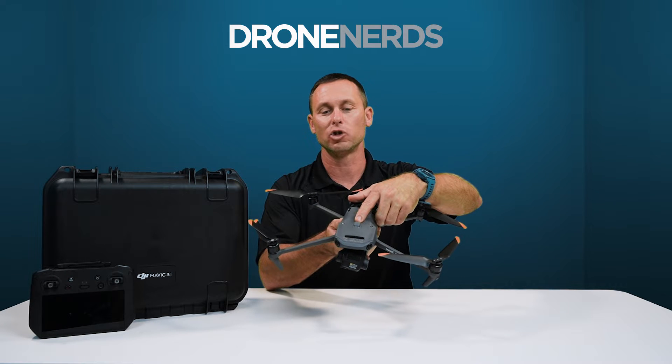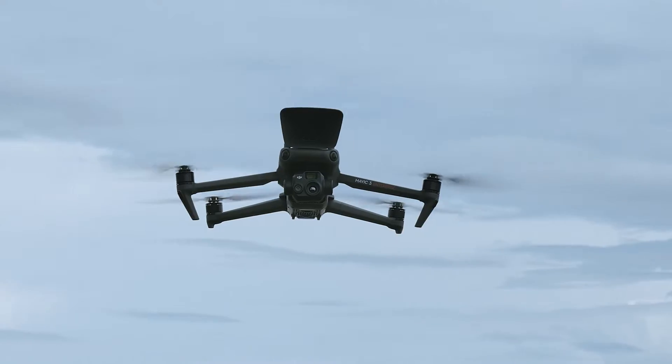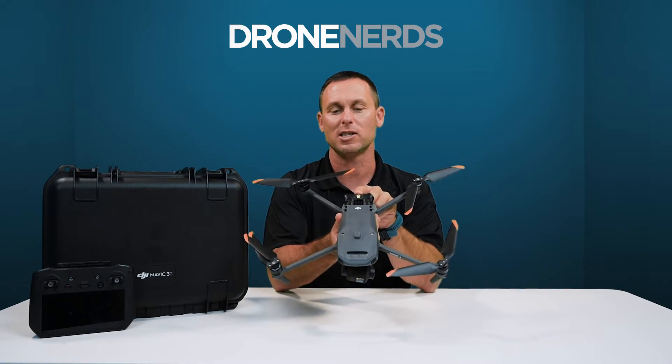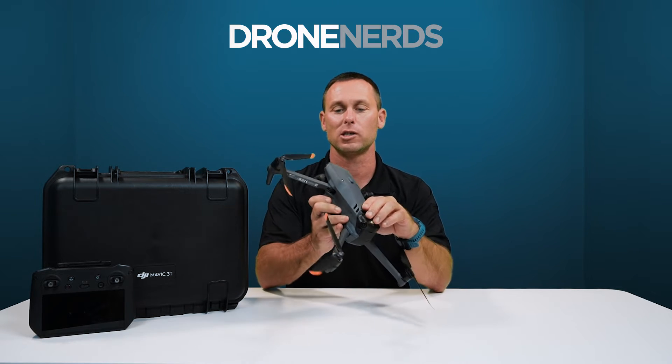The top of the drone has a quick plug-and-play for the DJI speaker, which is optional. What I love about this drone is the new beacon for increased visual line of sight, especially during night operations.